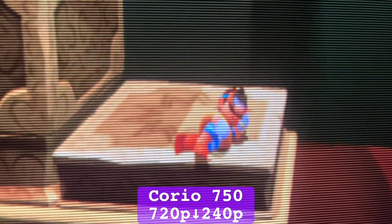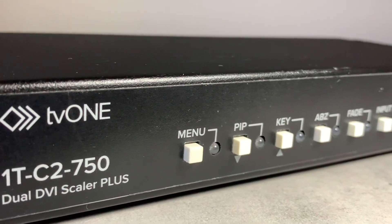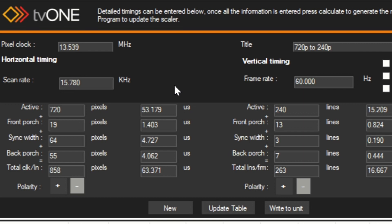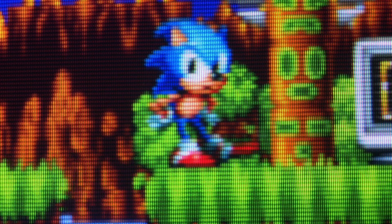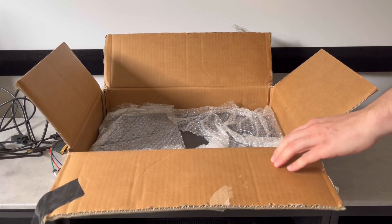Professional video scalers like the Choreo 2 TV1 750 weren't built with 240p in mind, but programmed with custom resolutions, can output 240p by blending the Y axis, which preserves detail but also softens the image. The DVDO iScan HD Plus is in the same boat.